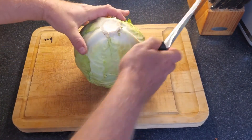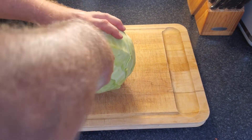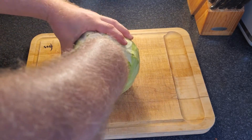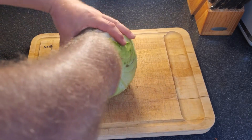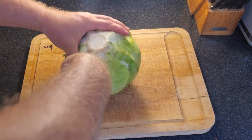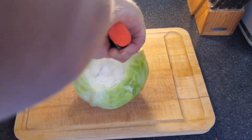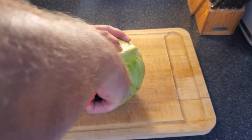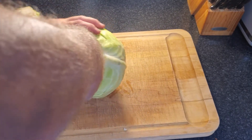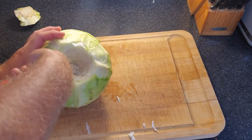So we want to core our cabbage. You need a good, sharp, flexible knife. What you're doing is coring it — you're taking the core out, initially a fairly shallow cut, then going deeper into the cabbage. Your end goal is to take the hard core out of the cabbage because you're not going to be using that when you're using your leaves. Go a little bit deeper, probably at about a 25-degree angle with your knife. Obviously be careful.